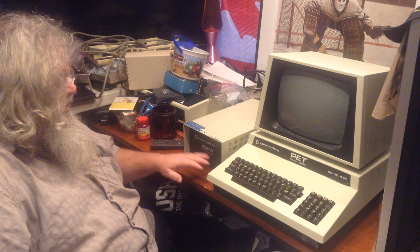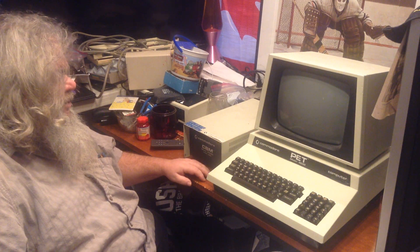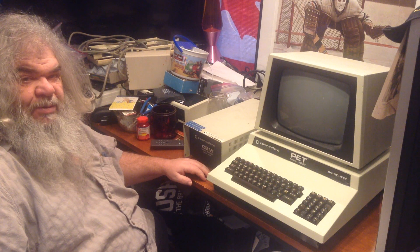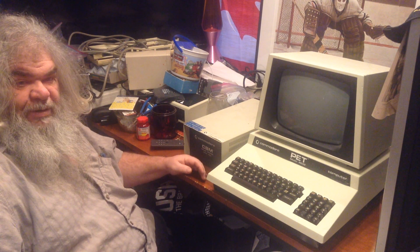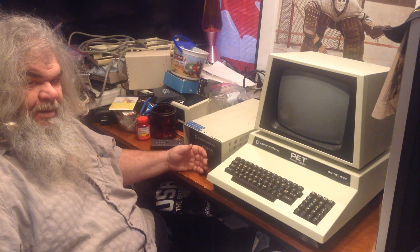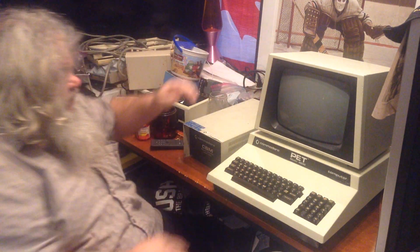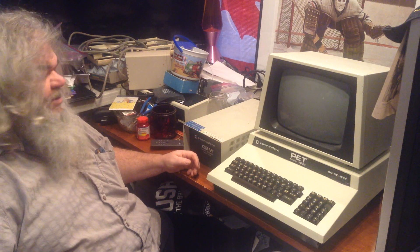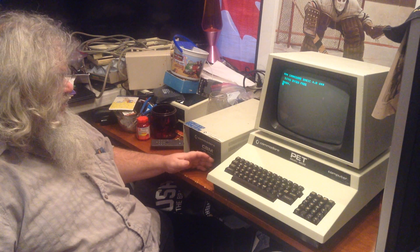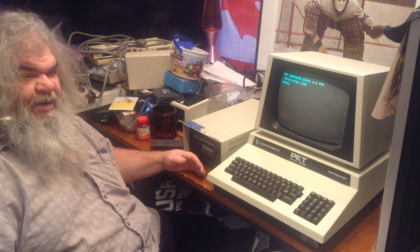I've been thinking about this. This has now been sitting for more than 12 hours, untouched. With these old computers, who knows what fails when? Did something fail in the 4032? Did the power supply suddenly go a little wonky in the 90-90? I don't know. Earlier on, I had left the same combination on for almost 24 hours, just constantly running, and everything was fine.